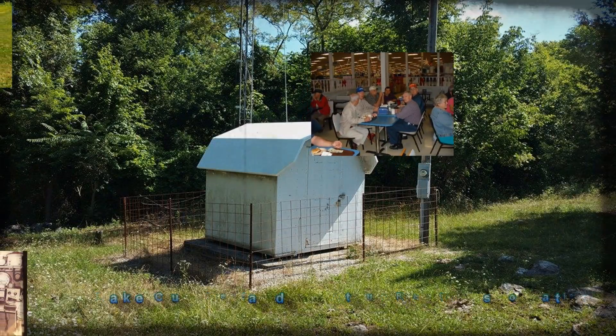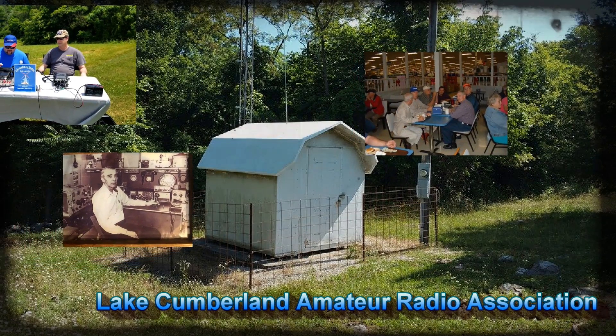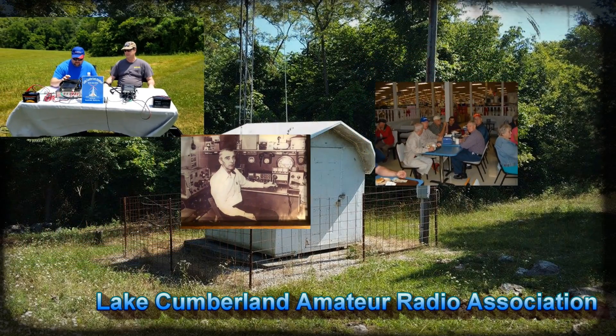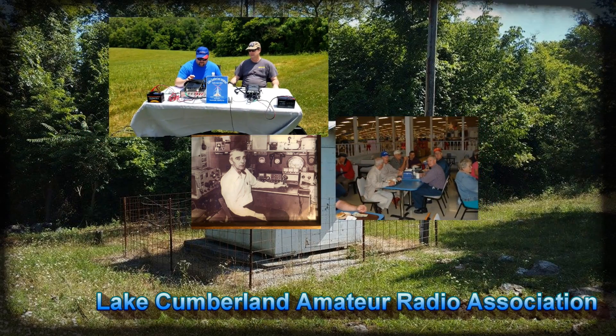Welcome to Lake Cumberland Amateur Radio Association. You can find us at lcar.net, on Facebook, on YouTube, and on Instagram. This is KY4BDP, I'm Brian. For the Lake Cumberland Amateur Radio Association, this is another antenna in the antenna series. And today I'm building the AV high-gain AV640 antenna here in my driveway. It should be a fun project.